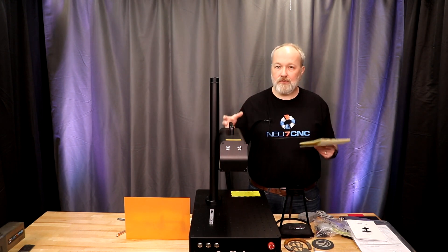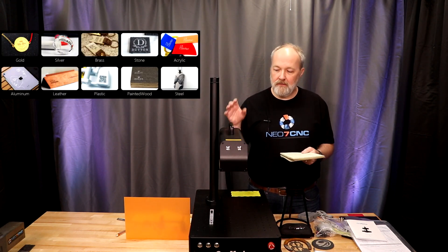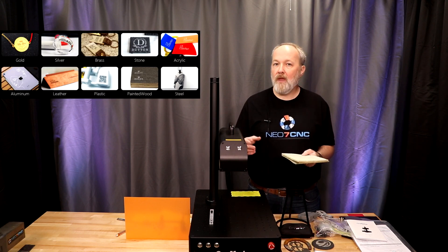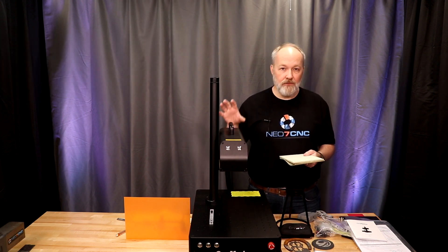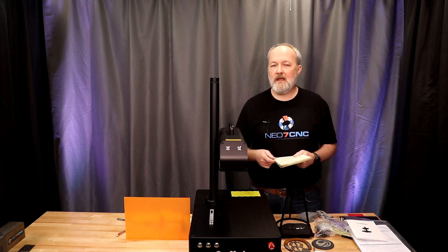As for materials, anything made out of metal is absolutely fair game for this machine. It will also do some non-metals like hard plastic and leather. The advertised lifespan of the laser source is 100,000 hours, which I believe was the same as the 20-watt.